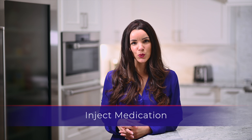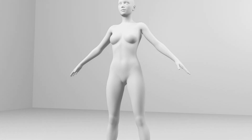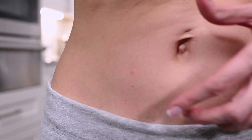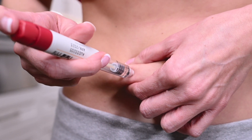The injection site will be a subcutaneous location that has been specified by your physician. The most convenient site for a subcutaneous injection is in the abdomen around the navel. Disinfect the injection site with an alcohol swab and allow it to dry. Pinch a fold of skin between your fingers at the injection site.